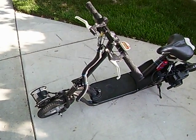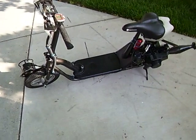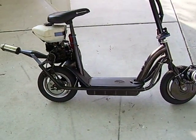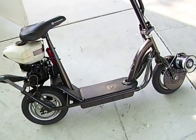Alright everybody, this is a custom made hybrid scooter — half gas, half electric. It wasn't an EZIP 500 series, but I modified it.